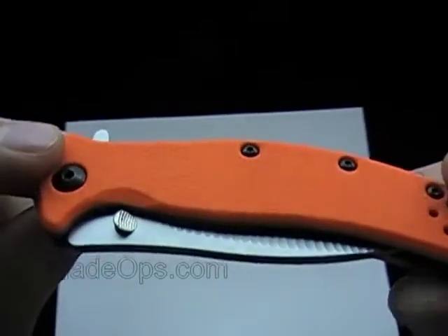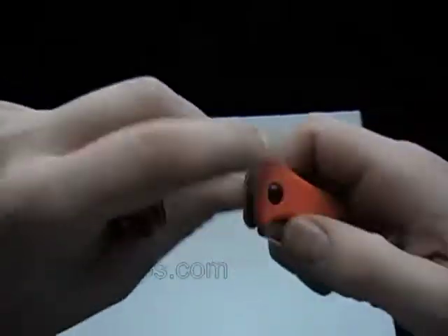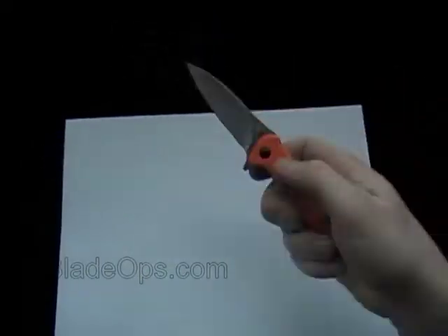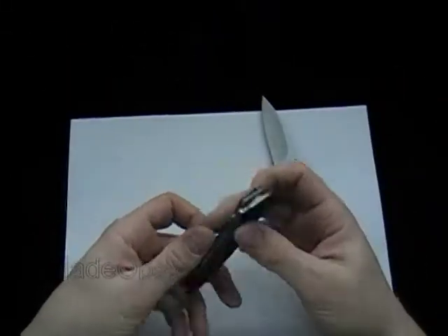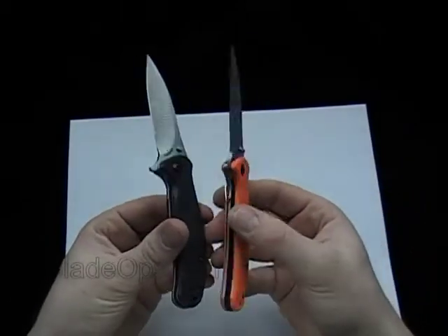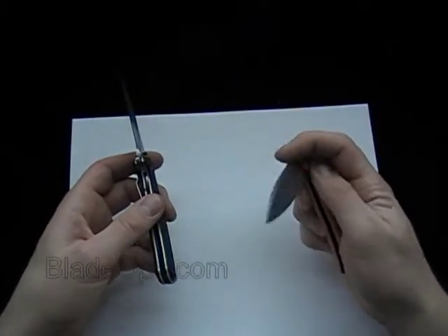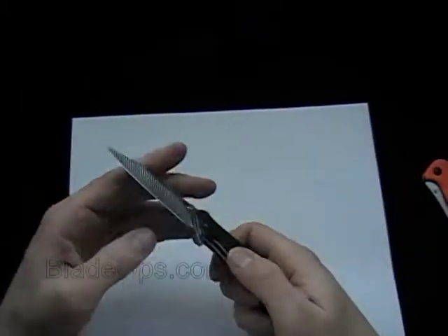This also comes in orange. Product code on that is KS1735OR for the orange. Cool little folders from Kershaw — black and orange. If you need a lot of outdoor stuff, some people like the orange. They drop it — I have lost a few knives backpacking, and that's always sad.